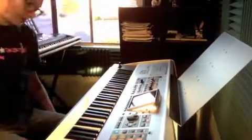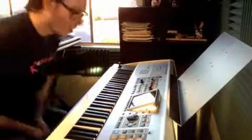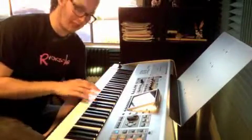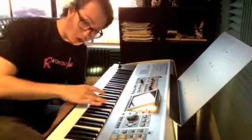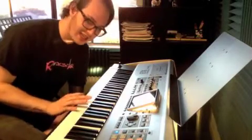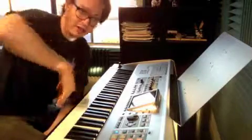Okay, Nick, we're working on Watermelon Man — the independence between a left hand and a right hand, putting them together. For this week, I want you to play the F blues scale: F, A flat, B flat, thumb under on B, second finger on C, third finger on E flat, fourth finger on F.